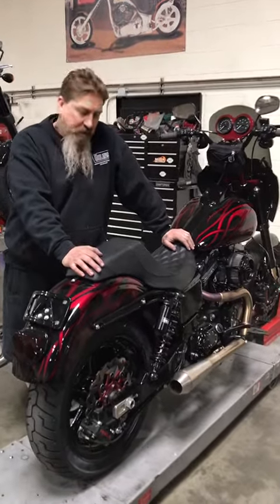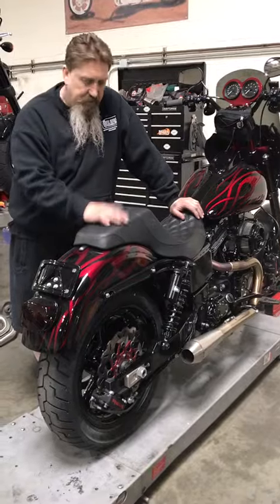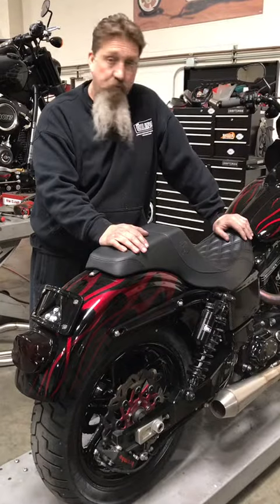Hey, this is Kevin with Big Bear Performance. I've been doing a lot of testing just recently. This Dyna came to me and it was pretty much unrideable at 80 miles an hour. It was a real train wreck.